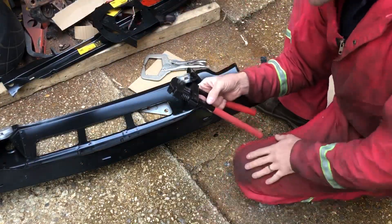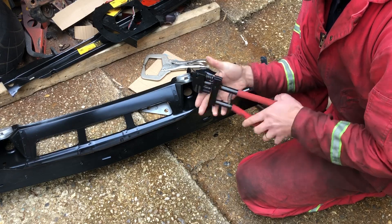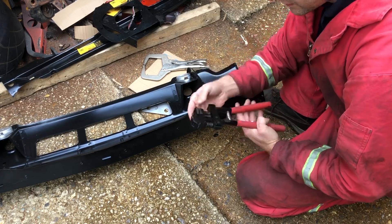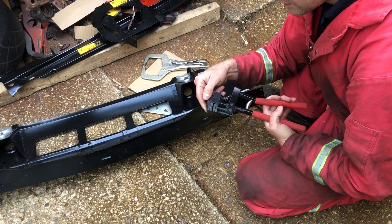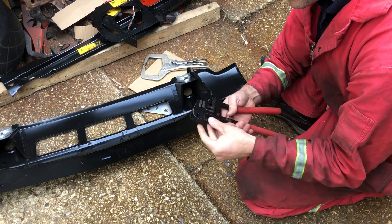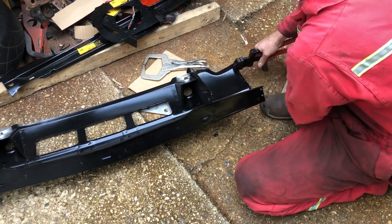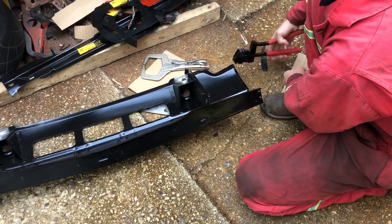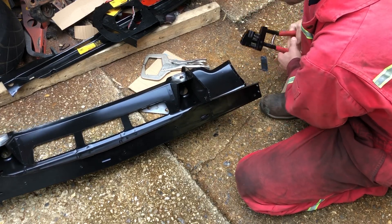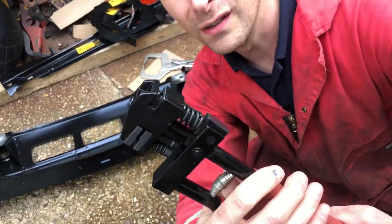A couple of people have asked what I made the holes in the scuttle panel with. It's this — it probably has a better name but I call it a joggler, and if you search 'joggler' that's what you'll come across. There's a hole punch at one end, and you can twist the other end around and it does a crimped edge when you're making panels. To save drilling holes — punch, punch, punch. Put it on where you want a hole, squeeze, and when you let go it's done. Sometimes you have to wiggle it, but it's as easy as that — literally the easiest tool in the world to use.